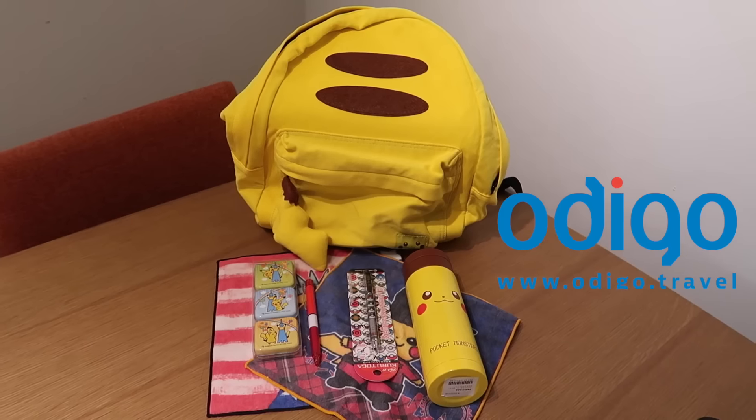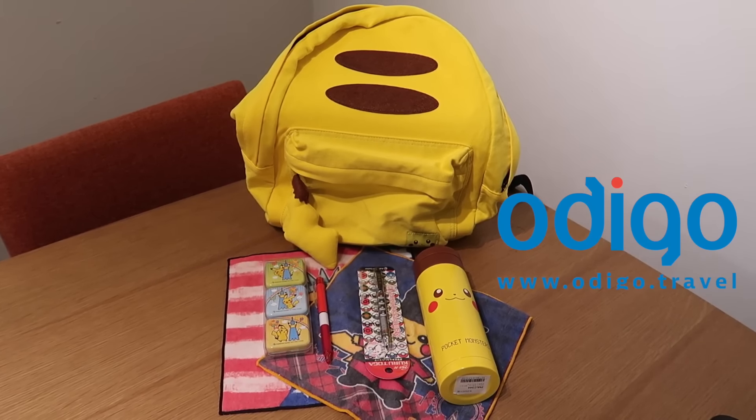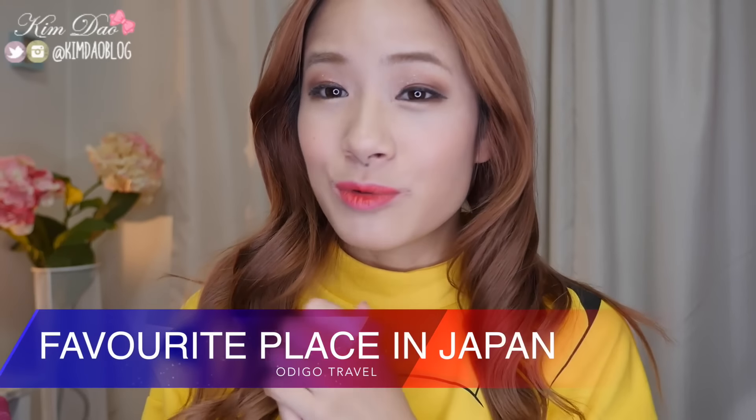Alright guys, that's the end of this video. I hope you enjoyed it and found it helpful. If you want to buy these Pokemon goodies I'll try and find them online and link them below. For the giveaway, thanks to Autigo Travel, I'm giving away one Pokemon backpack filled with Pokemon goodies to one lucky winner. To enter, like the Autigo Facebook page linked below, and respond to a photo where you write down your favourite place in Japan and why. The winner will be chosen from the Facebook page — you can comment on my page or the Autigo page.